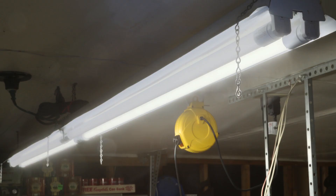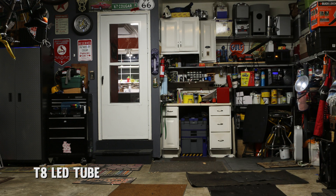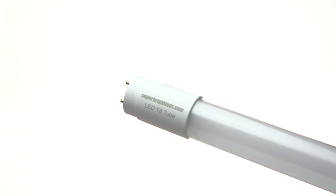With no required ballasts and a life expectancy of 50,000 hours — 5 times as long as fluorescent tubes — this durable tube light has a plastic body and a frosted plastic lens protected by a glass housing.